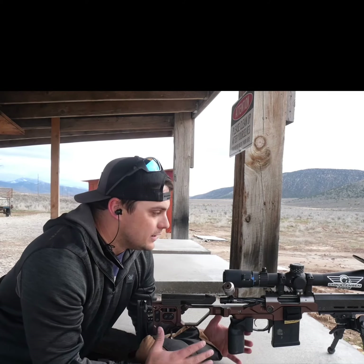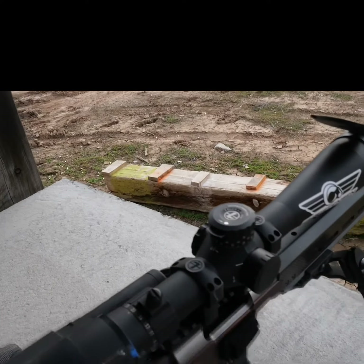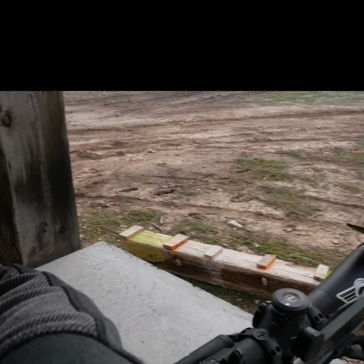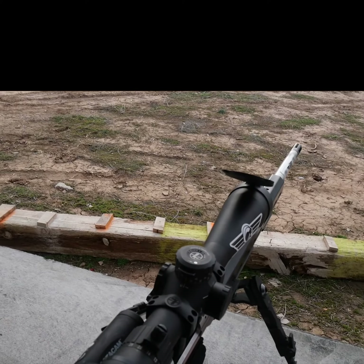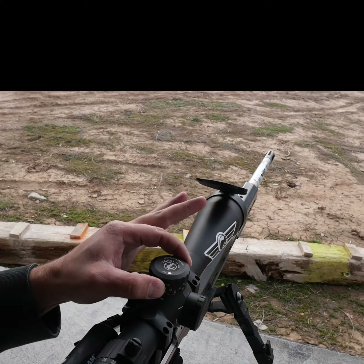What you'll find in a lot of these long-range tactical style scopes is these exposed turret knobs right here on the top. Right now I am running a Leupold Mark 5 rifle scope, and you can see the exposed turret on the top. This one has a zero stop lock.